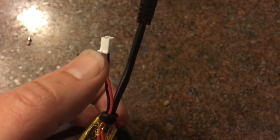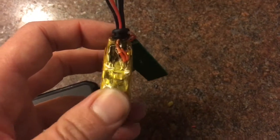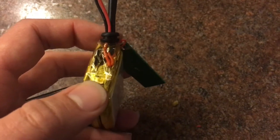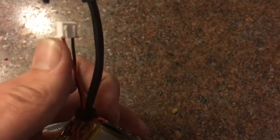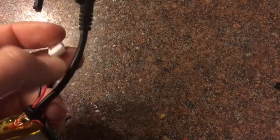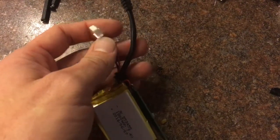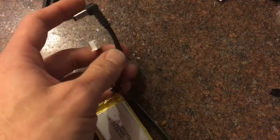So if you connect your balance lead, stick it in there and simply solder to this point here, it'll act as the first cell in the balancing lead and that way you can plug this directly into your LiPo charger and have no balance lead errors.